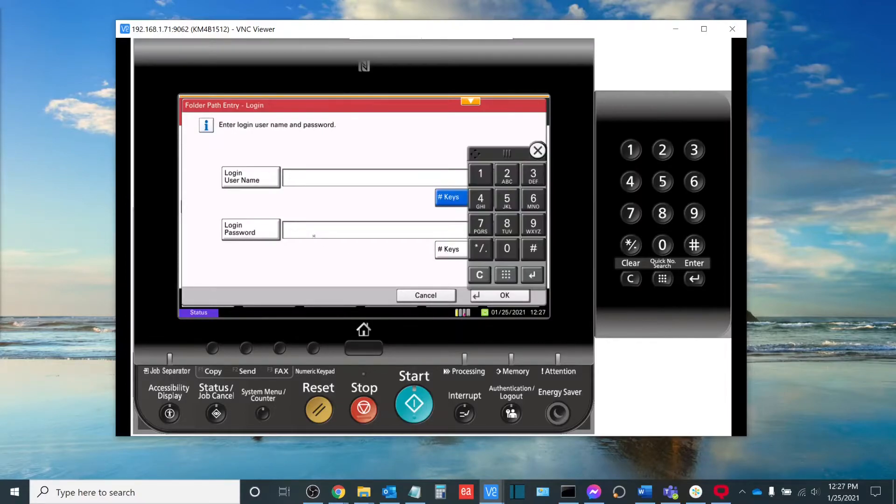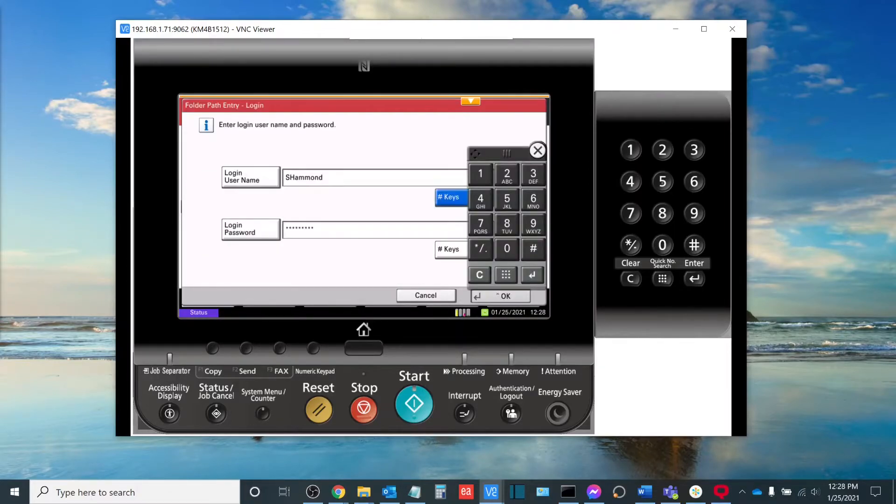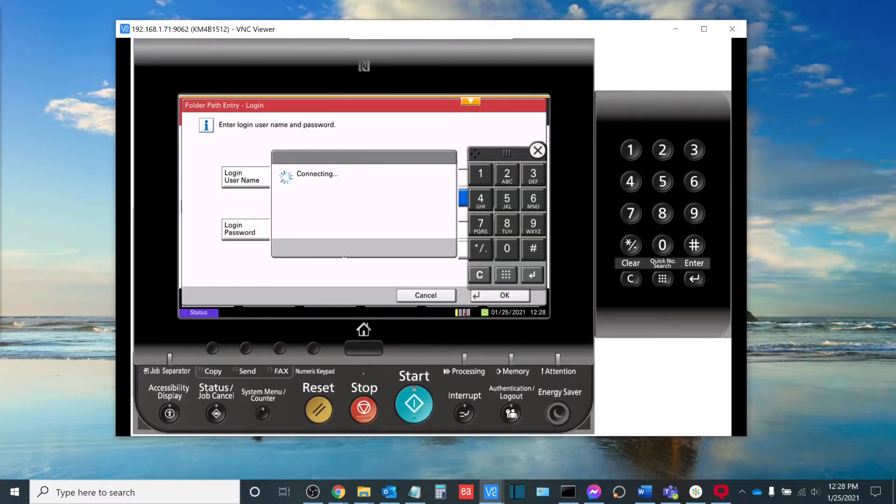You'll hit OK and at that point the copier will attempt to locate that computer on the network. Once it has done so it'll ask you for a login username and password. This is the same username and password that you use to access the folder — it can also be the login password that you use when you access the computer. Once you have entered your password, select OK at the bottom, and then hit OK to login.